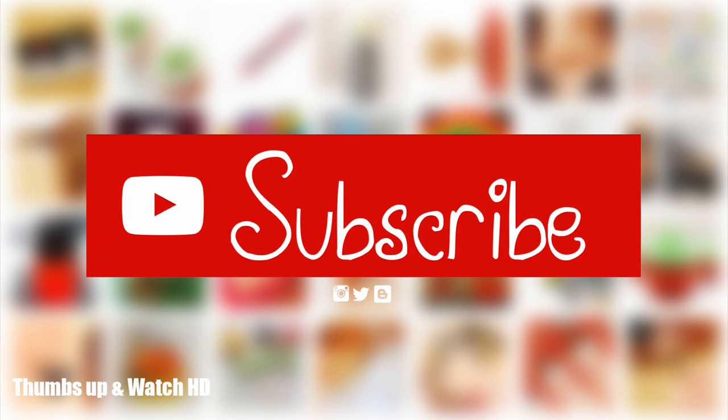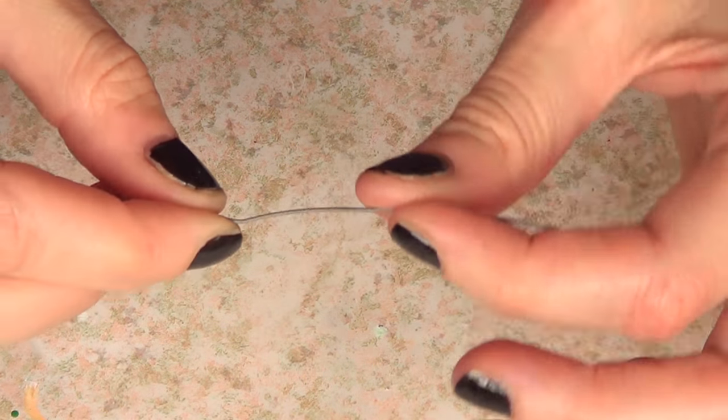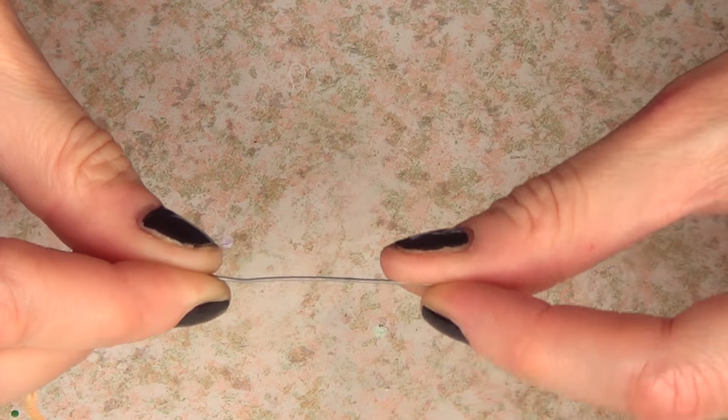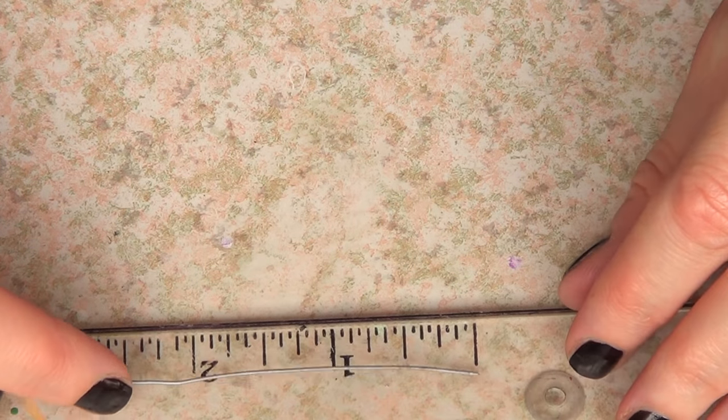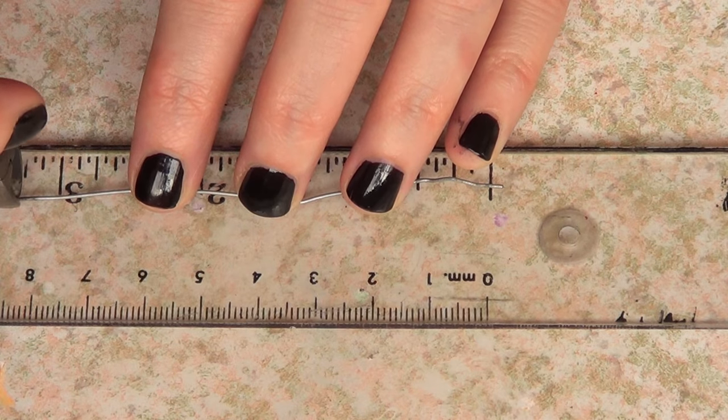Hey guys, it's Renee, welcome to this DIY Christmas edition for earrings. For this DIY I'm going to be using a wire - a pretty flexible one. I went to the jewelry supply store and asked for a wire that is flexible, that I can work with, that it's not gonna break. They gave me one - just go to the store and ask for that and they should be able to help.